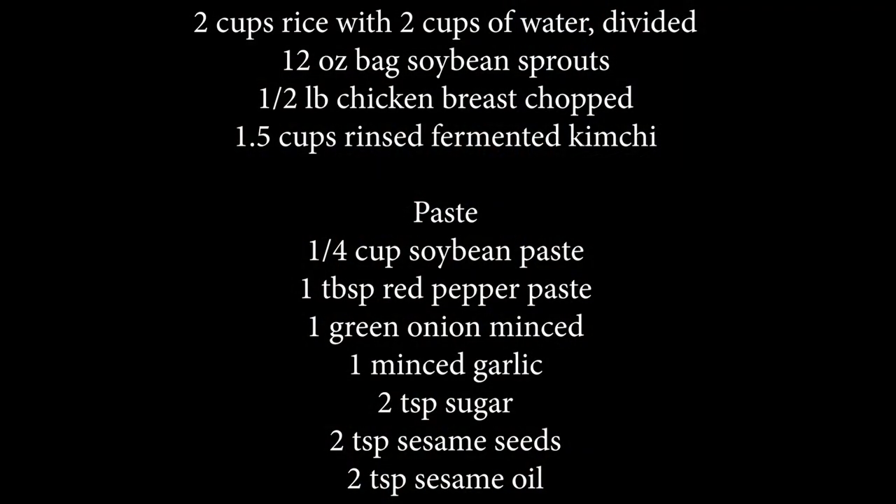There really isn't much to this, and you can actually make this in the rice cooker, but since not everyone owns one of those, we're going to go with the stovetop. So let's get started.